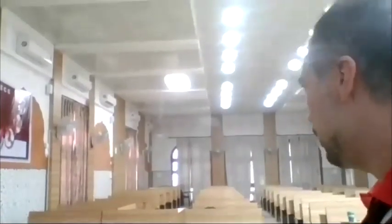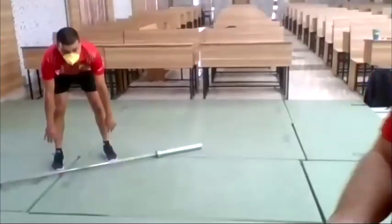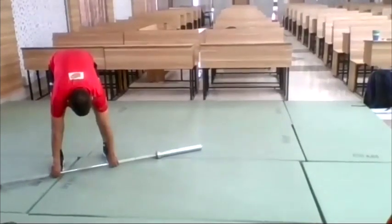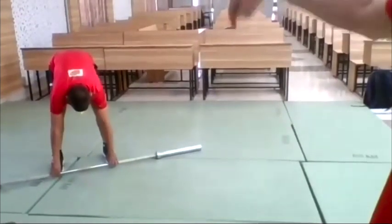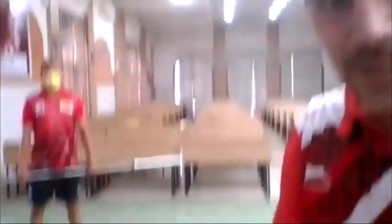Now we show some common mistakes. When you lift the bar, never, never lift with your back. Bend your knees, sit down, and lift from your legs.